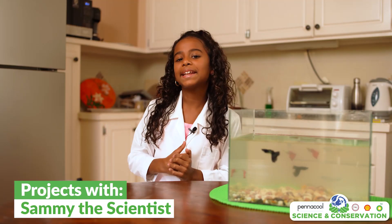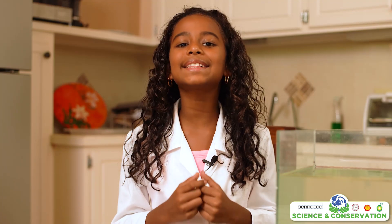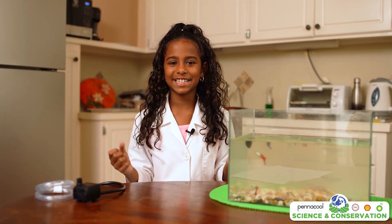Hi everyone! Today we'll be making an aquaponic system. This is similar to a hydroponic system but there are a few differences. Instead of manually adding nutrients to the water, the waste provided by the fish gives the plants the nutrients they need to grow. The plants clean the water for the fish, and this cycle happens over and over. This is also known as a symbiotic relationship.